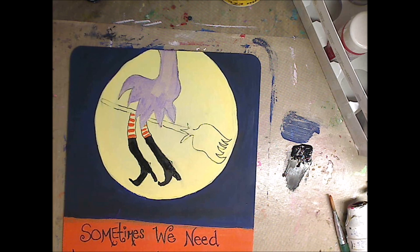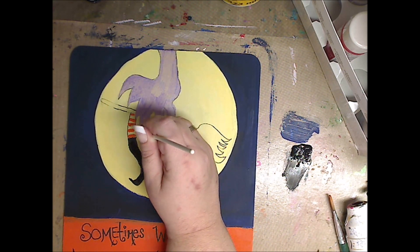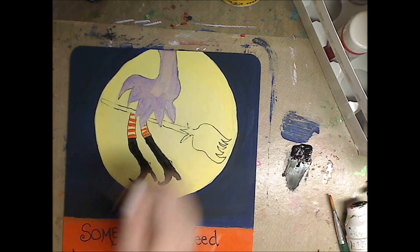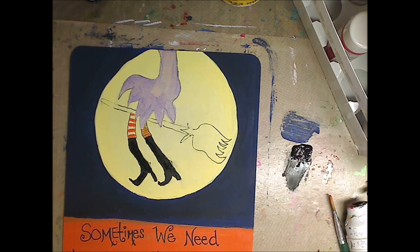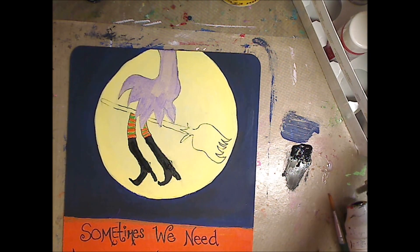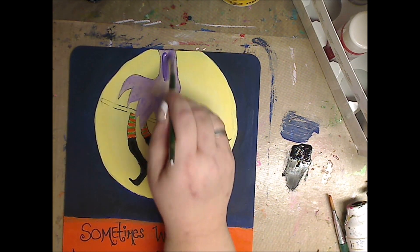Then just taking my marker again and kind of outlining so I have an idea how far to take my stripes over. This only took, with drawing and everything, maybe 45 minutes to an hour. Now this color — you are Evergreen 724 — and this is just regular Folk Art acrylic paint. So I'm going in between, not being too anal about it, just kind of doing it. Going over again with another coat of the purple.